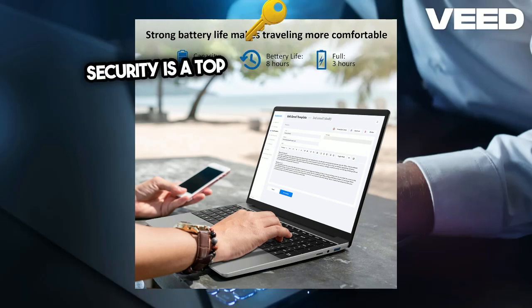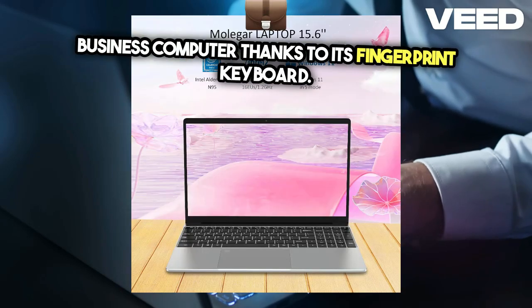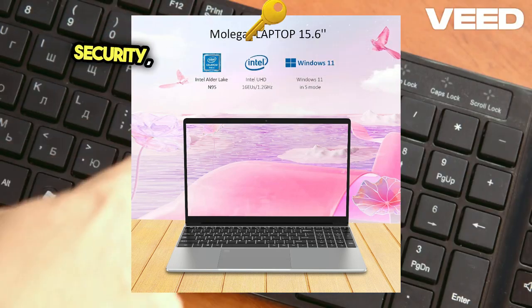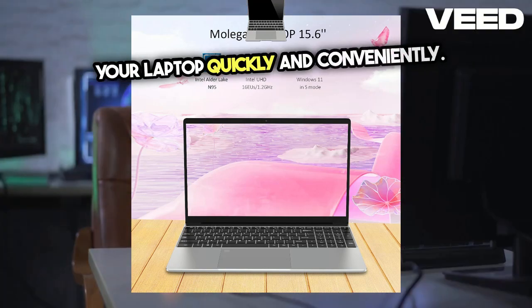Security is a top priority with the Molgar Business Computer, thanks to its fingerprint keyboard. This feature provides an added layer of security, ensuring that only you can access your laptop quickly and conveniently.